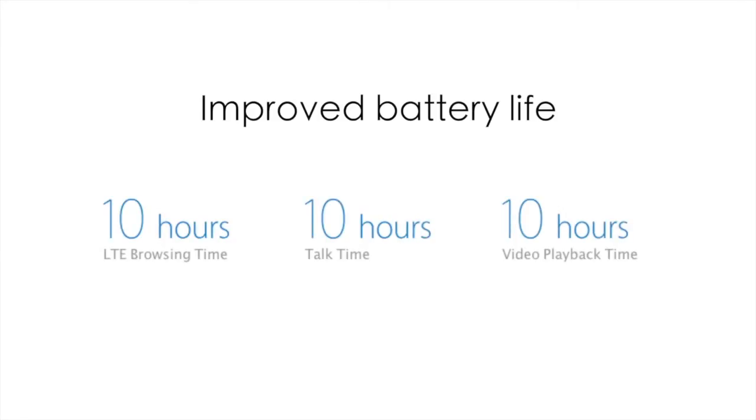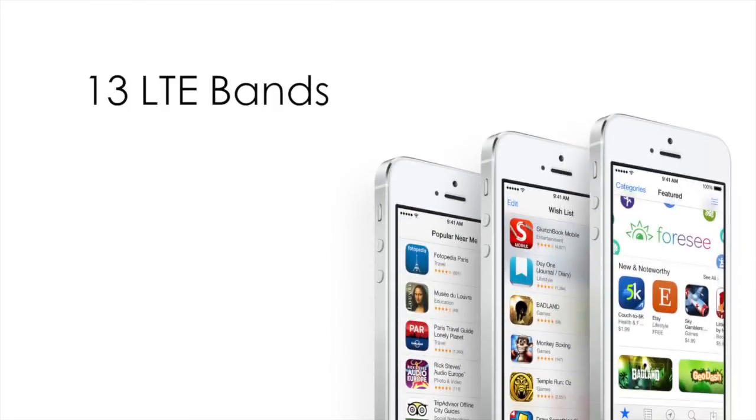Battery life has also increased in comparison to the iPhone 5's 225 hours of standby mode versus the 250 hours offered on the 5S. Alongside that, you can achieve 10 hours of LTE browsing, videos, and talk time over 3G. LTE service reception has also been improved with up to 13 LTE bands found within the device.